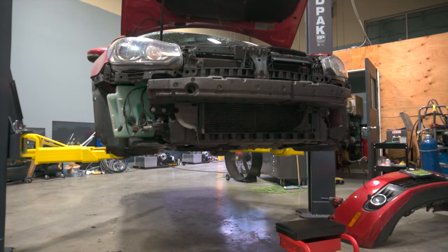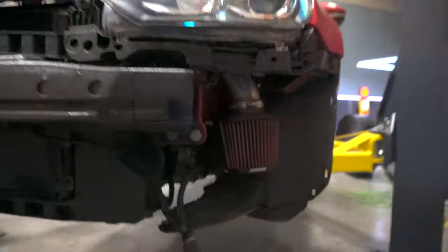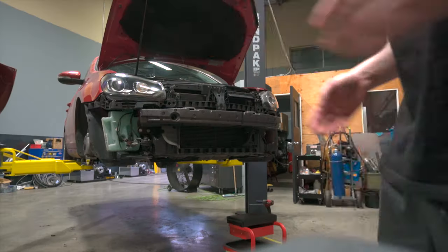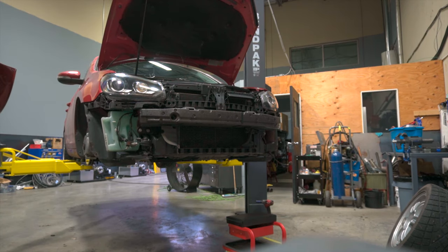And so that is the exposed front end of the Golf. For those of you that wonder where my intake setup is — this is where my intake is. Spicy little unit. Let's see if I can get this new bumper on without breaking anything.